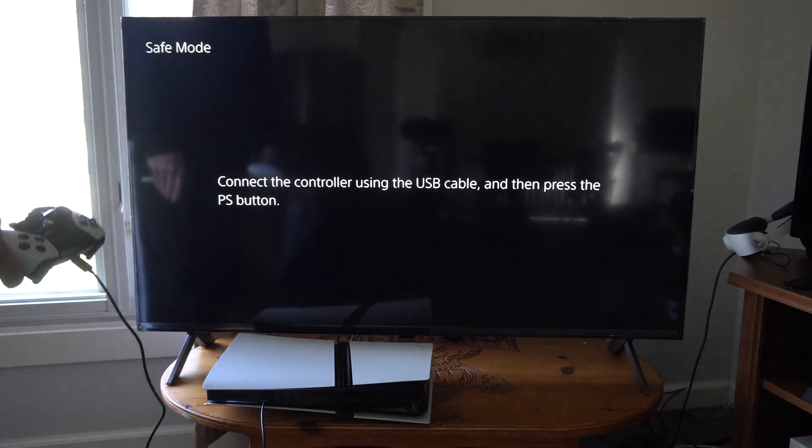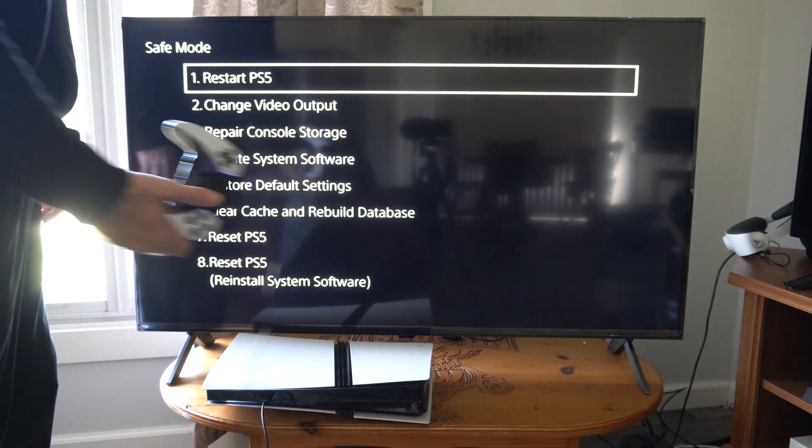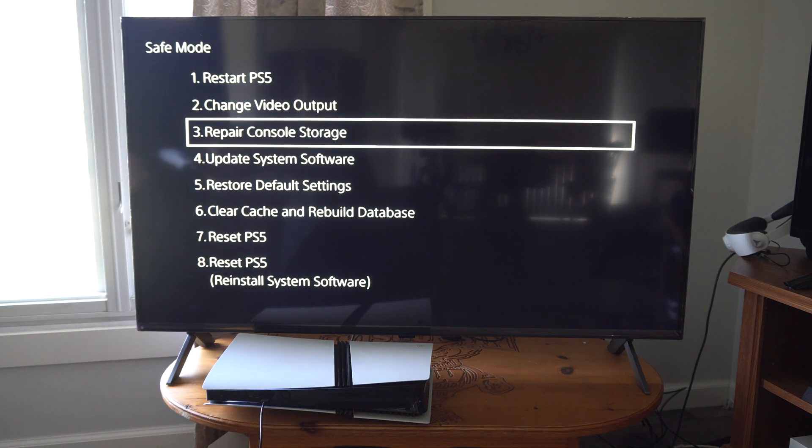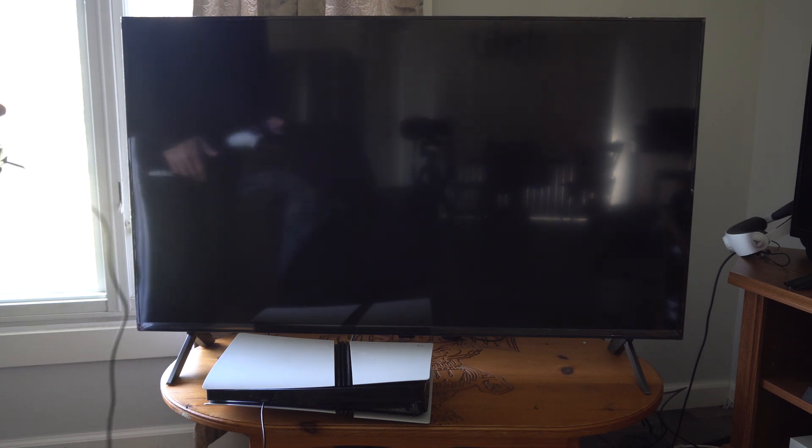There's that second beep. Press the PS button when the controller is plugged in. Now go down to option number three: Repair Console Storage. Your console storage will be repaired and your PS5 will restart. Start the repair.